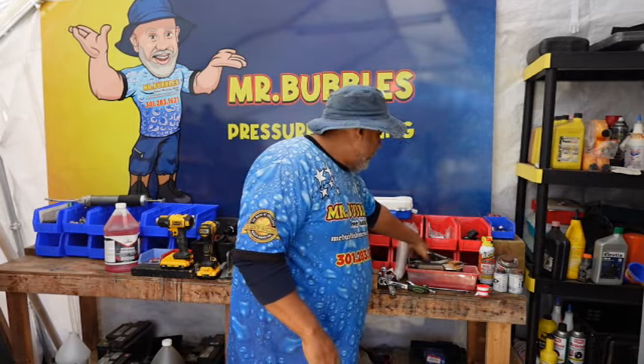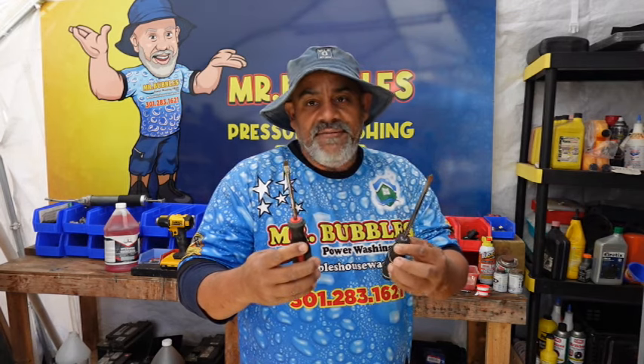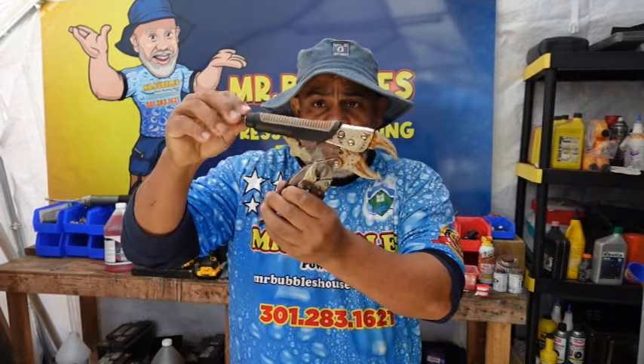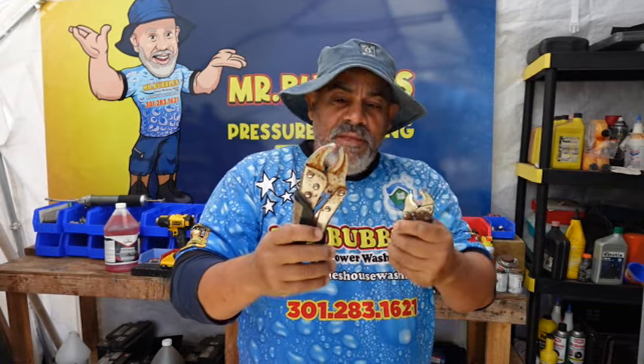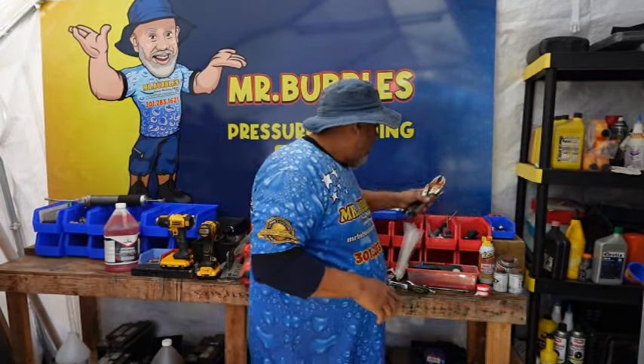First and foremost, you're going to need a screwdriver — you're not going to be able to do much without one. That's universal. We also have one in our toolbox inside all of our trucks. Next, you're going to need a set of alligator clamps — you can tighten these down and they're very universal. We have them in all kinds of different sizes from really big to a little bit smaller, and you're definitely going to need them a lot.